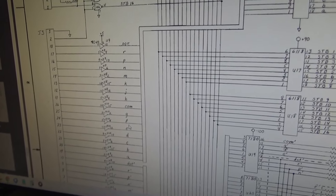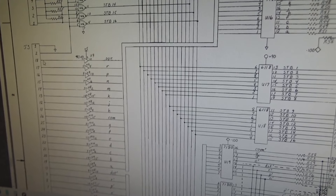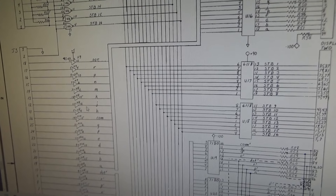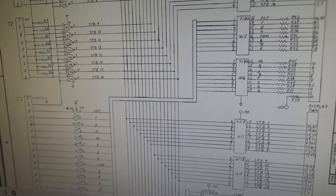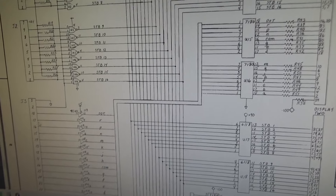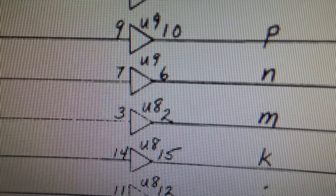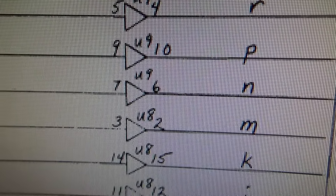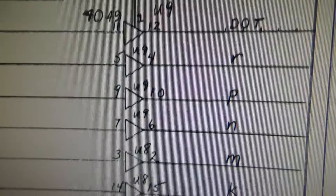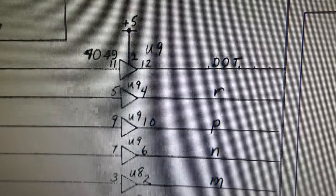I'm going to turn the machine off - always do it with the machine off. You don't want to unplug the ribbon cable while the machine's running because you can fry chips. I'm going to try simply unplugging the ribbon cable on both ends and plugging it back in and see if we get that segment back. Reseating the ribbon cable didn't do anything. If you look, pin U9 - chip U9, pin 7 and pin 6 - are the two that signal runs through, and this is a 4049 chip.